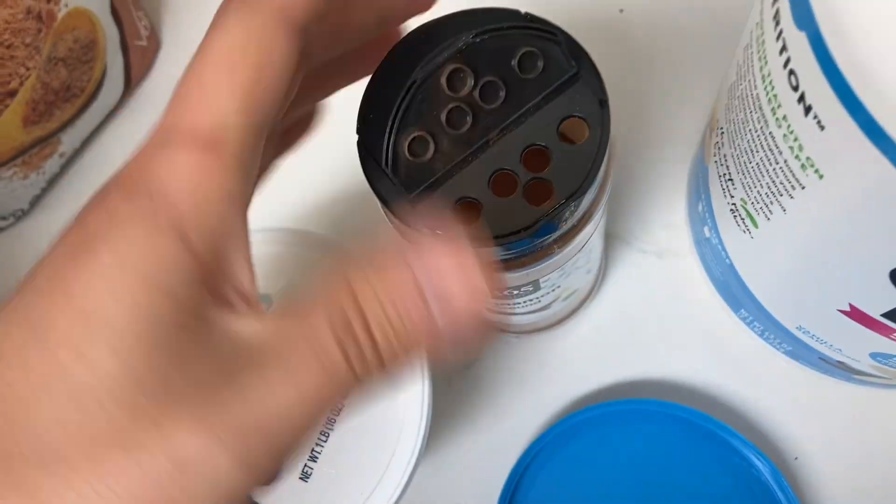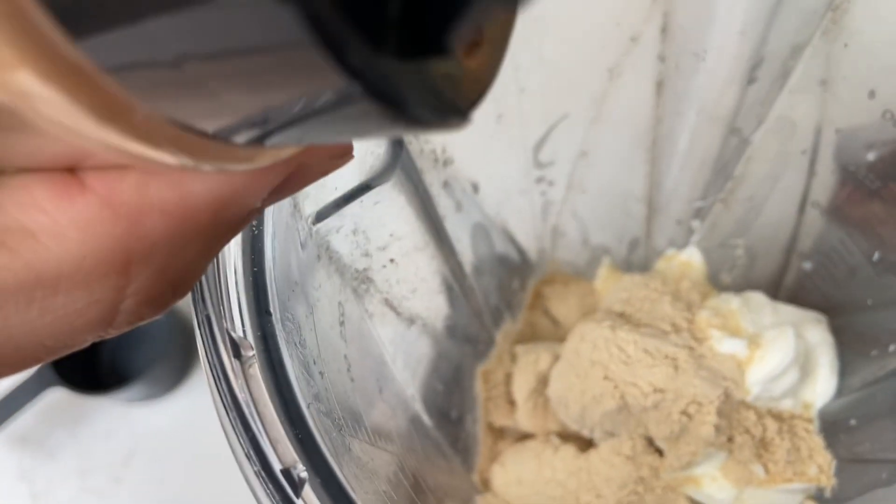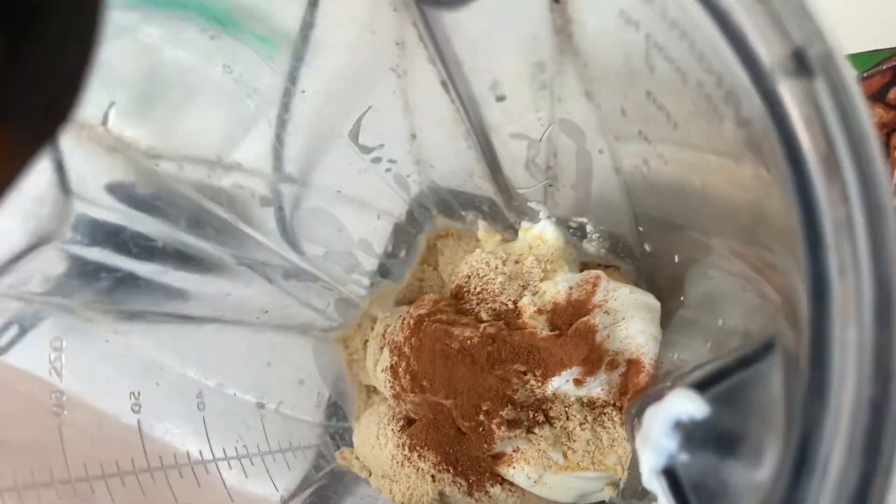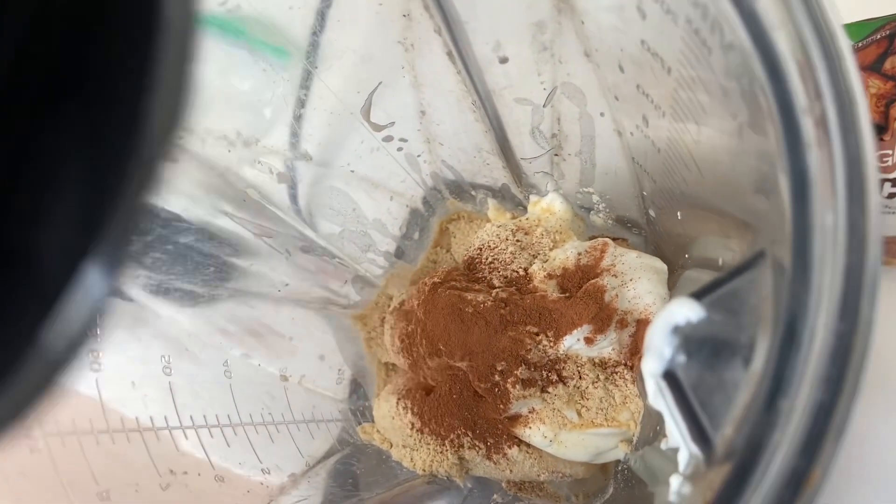And throw in some cinnamon. We're gonna top it off with cinnamon. That's good.